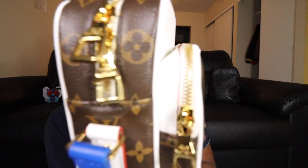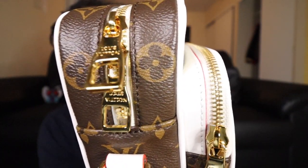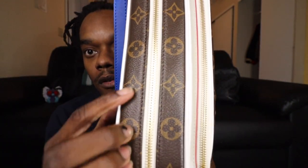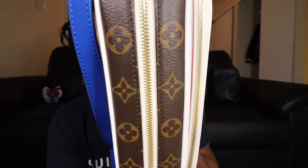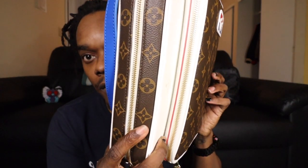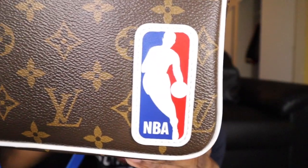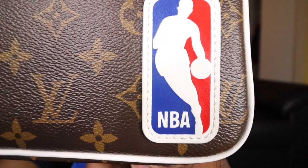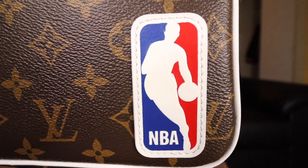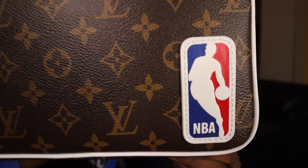The plastic is super hard to get off — why would they do this to all the little buckles? Okay, I think I got all the plastic off. Looking at the hardware: 'Louis Vuitton' is on the hardware with a nice gold finish. The zippers are also gold and say 'Louis Vuitton' along the top, which is great. I love the brown and white accent with the blue, white, and red for the NBA. The stitching around the NBA symbol is actually pretty perfect, which I love.